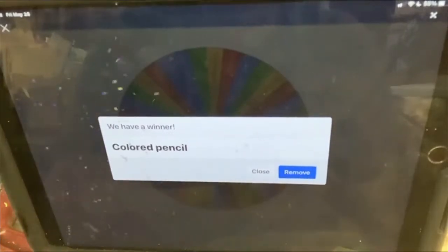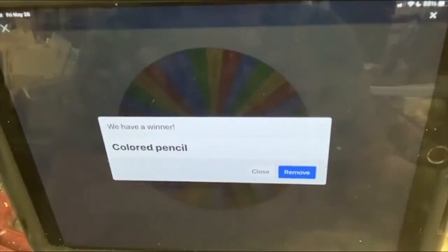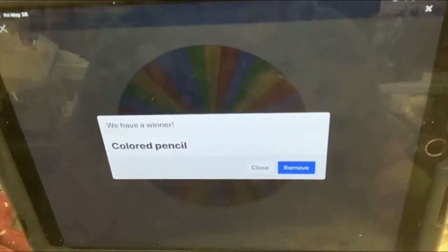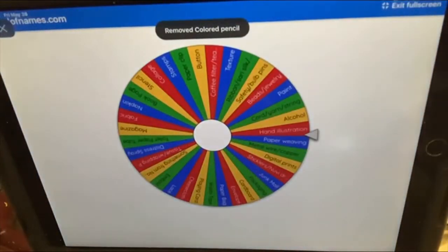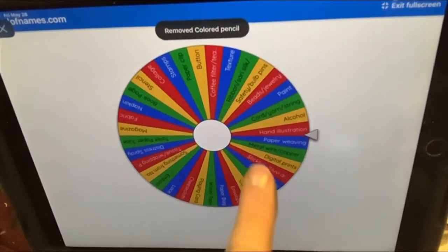So that's our three items for June the 4th: a napkin, Vellum, and a colored pencil. I can't wait to see what you come up with for that.